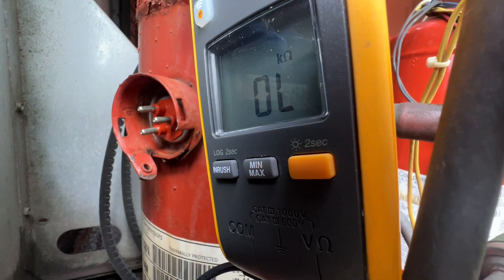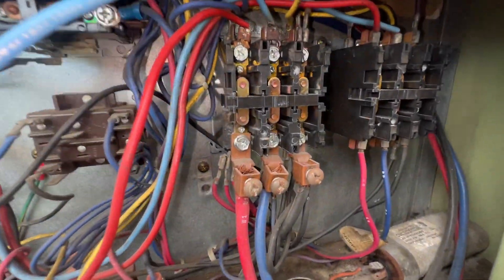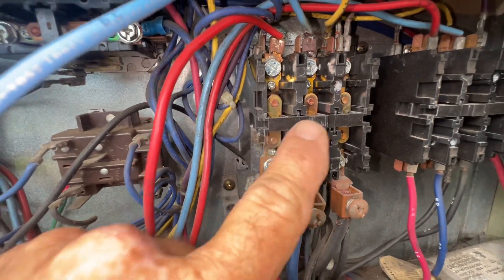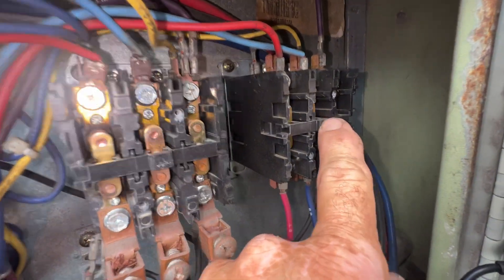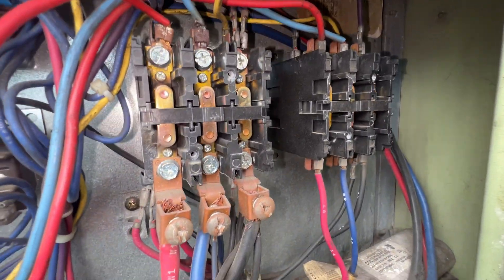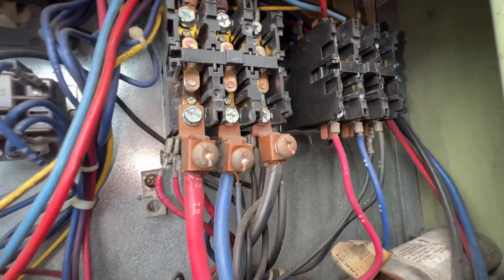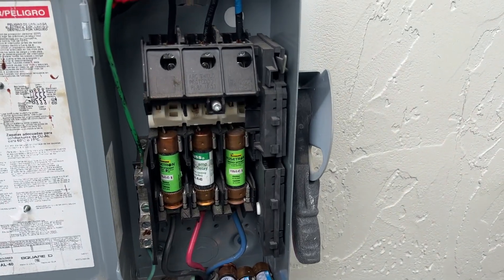Let's look at the contactors. I got the contactors open. We're still off over there. Nothing's welded. Nothing looks burnt or pitted.